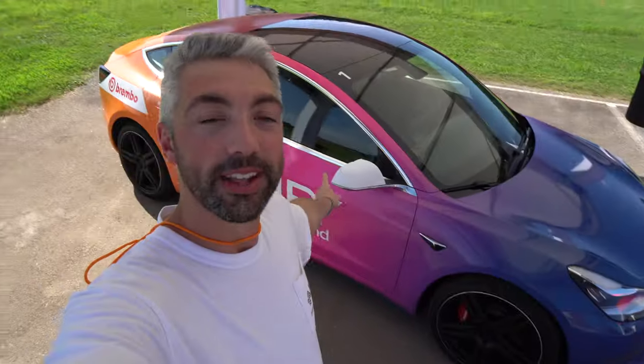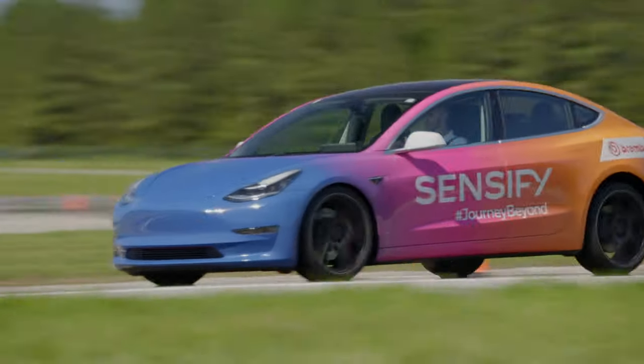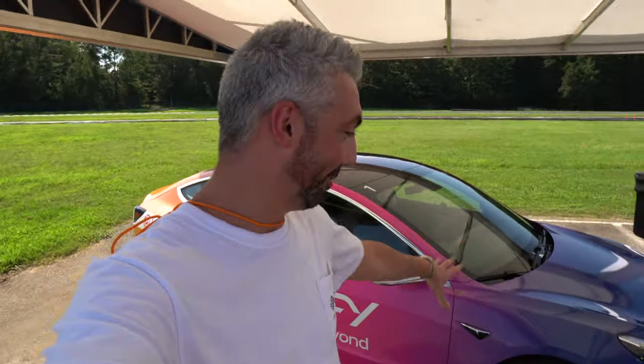Alright guys, I hope you enjoyed that video. It's been an awesome experience out here with Brembo and Sensify — experiencing both braking systems, traditional ABS and the Sensify — and let me tell you how much more superior this was. The comments I made out on the track probably speak for themselves, but it was an absolutely incredible opportunity to drive it. Thanks again to the Brembo team. If you guys have any questions, comments, or concerns, leave them down in the comment section below. If you're not yet subscribed, go ahead and subscribe, and for now keep on driving — we'll see you in the next video.